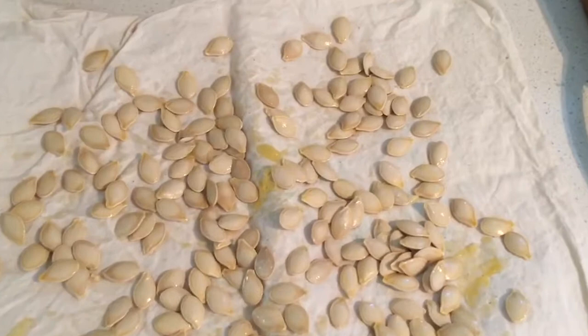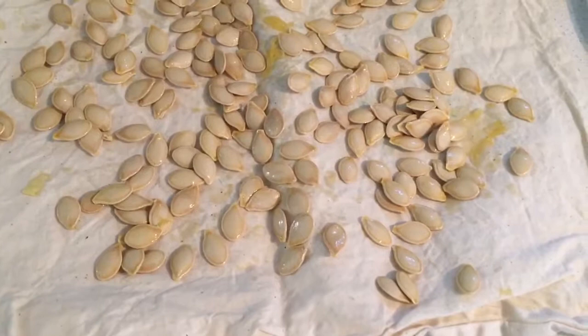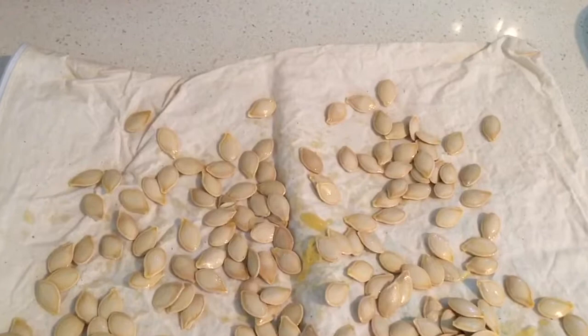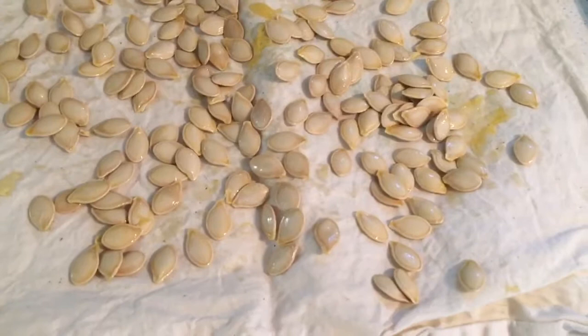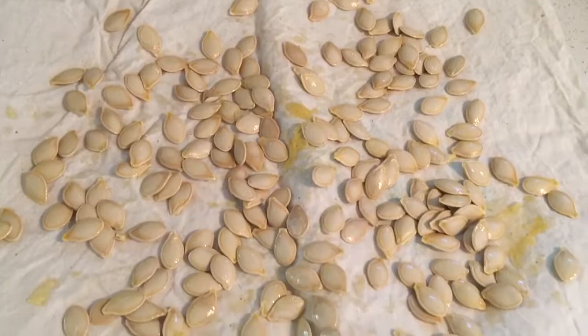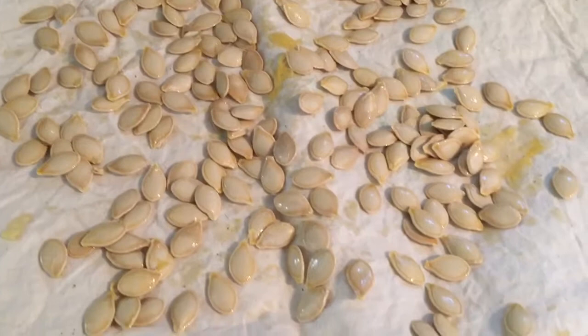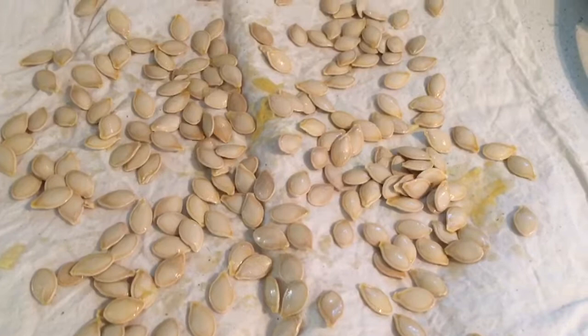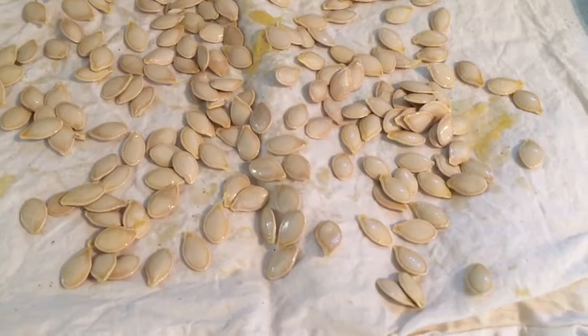I've spread the seeds out onto a piece of calico to dry. Sometimes with smaller seeds like tomatoes, drying on paper causes them to stick and they're hard to separate. I'll come out tomorrow and flip them, just keep turning them until they dry separately. If you leave too much flesh on they can mold, so get off as much as you can — but you don't need to rinse them. It just shrivels up and you're left with a really nice seed.